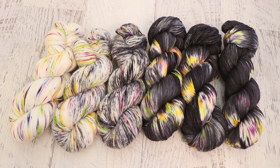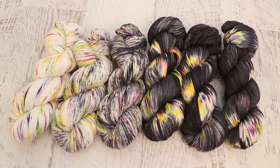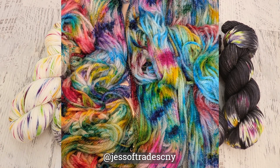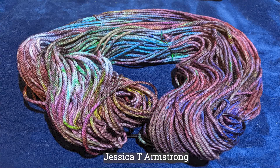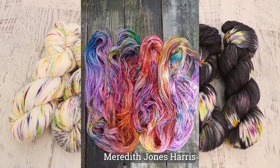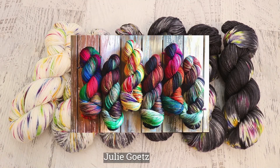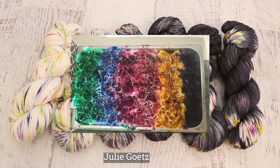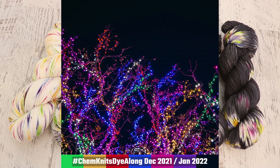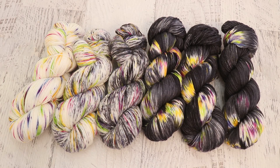Now it's time for my favorite part of the ChemKnits Dialong: sharing pictures of yarn that you dyed inspired by the same inspiration photo. I anticipate a lot of variety in colorways and techniques, because when you have pops of bright against a dark backdrop, there are many ways to approach it. If you'd like to be featured in upcoming ChemKnits Dialong recaps, share your yarn, fabric, or fiber on Instagram with the hashtag ChemKnits Dialong, or reply with a photo to the inspiration post on the ChemKnits Facebook page. Thanks to everyone who submitted pictures.